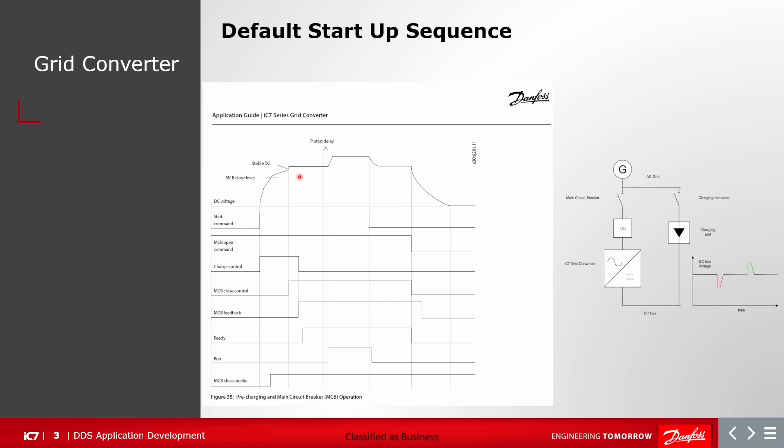Now we are at a stable DC link voltage, which is equal to the grid voltage rectified value. After that, the grid converter will synchronize to the grid and a ready flag is issued by the grid converter. Once the grid converter reaches the ready state, then with the configurable startup delay — which is zero by default — it will ramp up to the DC link voltage reference.